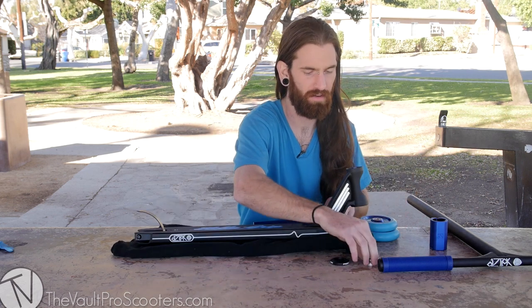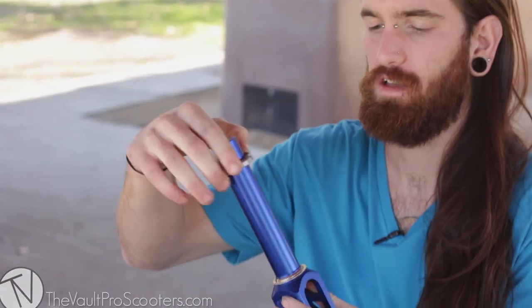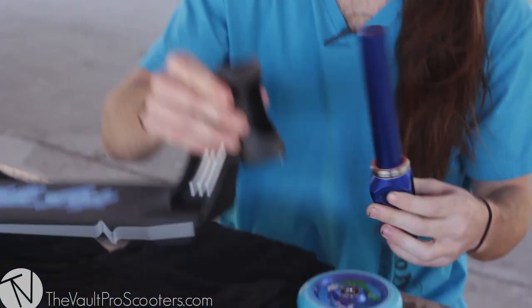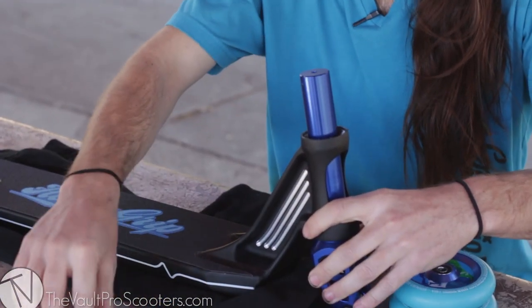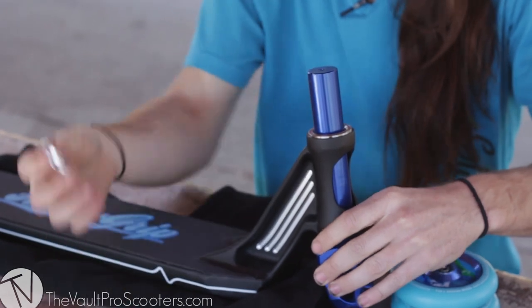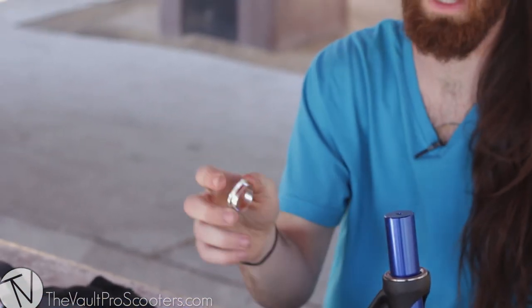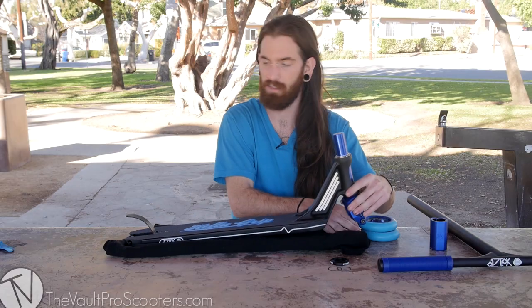We're gonna put our Fasten headset on there. You got your crown race, your bottom headset. Slide it all up in there. Your top bearing. A lot of times we get calls about the headset rattling back and forth — make sure you put your compression ring in there. Otherwise there's still lots of play. The compression ring makes it a lot tighter and actually allows it to compress.